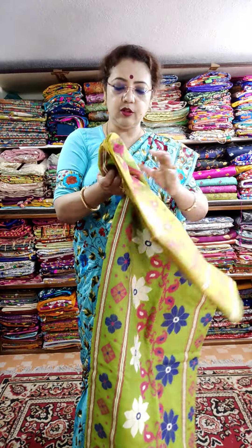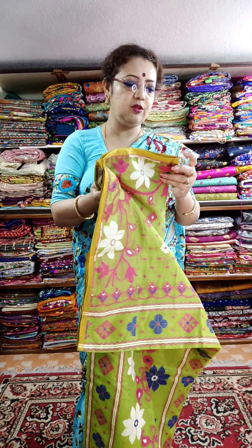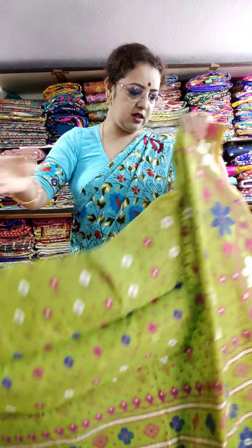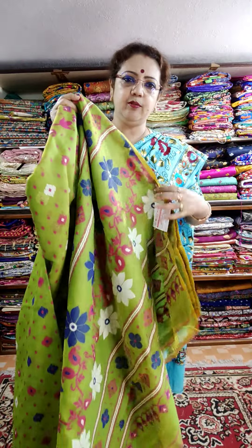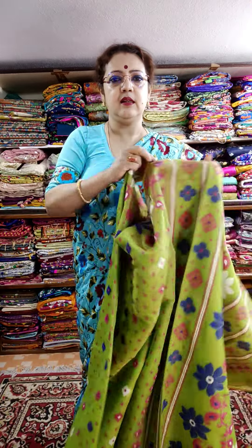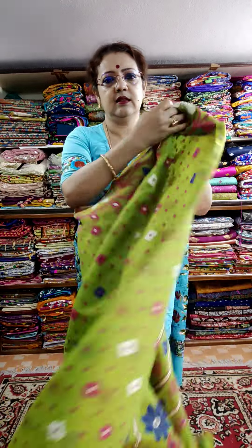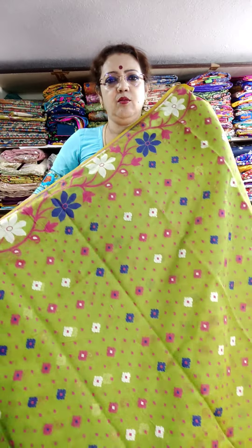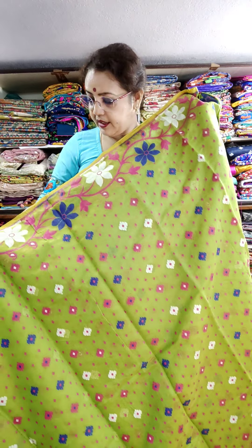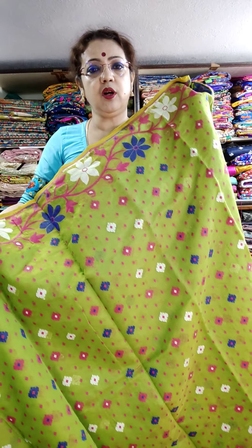Green color — very beautiful green. So nice, so nice. This is the body color. You can see the body color options: green, pink, white, and blue. Original price ₹1850, today's price is ₹1700.